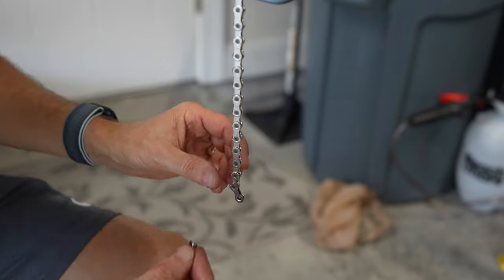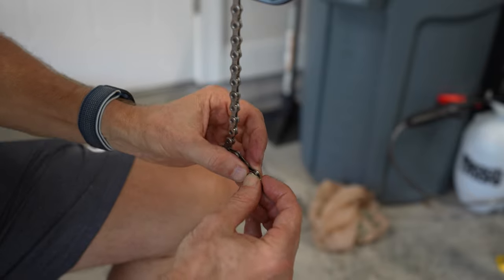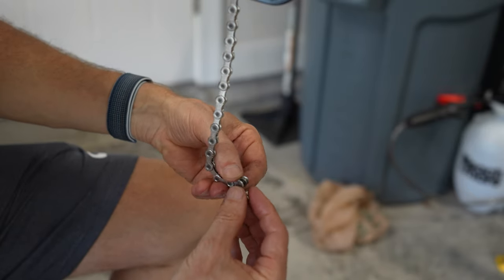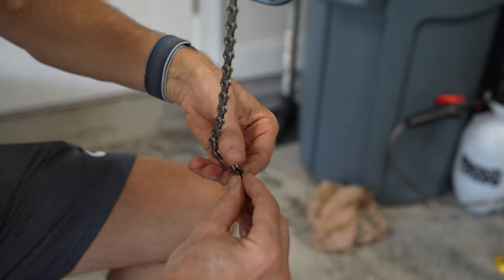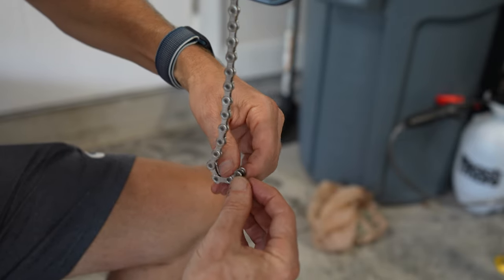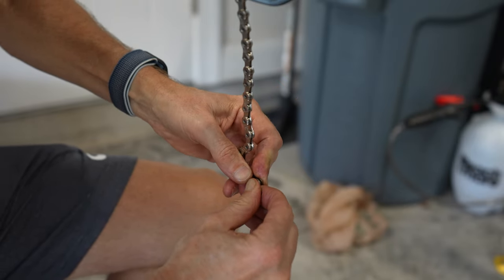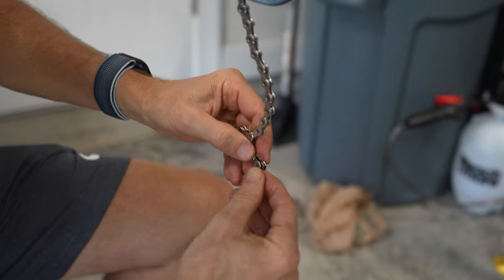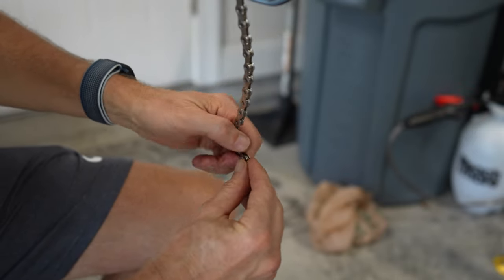Since I'm doing a review on this chain and I like to be honest — I'm having trouble getting one of the quick links into the chain. I don't know if it got messed up when I broke it. I've actually never had that problem before with a chain, so I'm going to work on it and let you know what I end up doing.